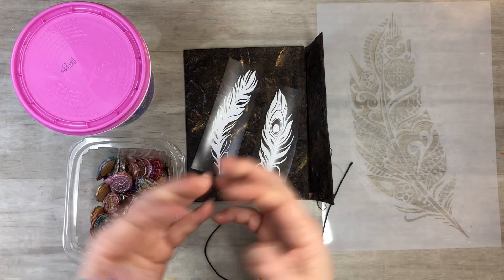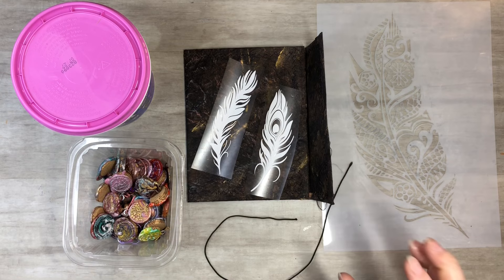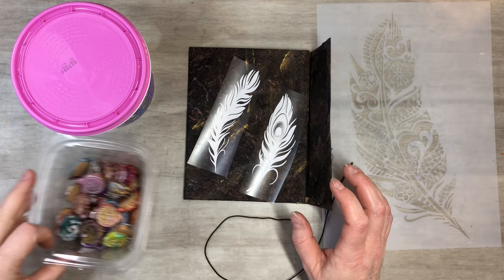Hi everyone, this is Tammy at Snowstorm Crafts. If you're new here, welcome, and if you've been here before, welcome back. Today I want to show you my feather leather journal — I'm calling it that because I want to add feathers to our faux leather. I showed you guys how to make a faux leather journal, and if you want to get caught up I'll put that on the end screen so you can check out the playlist.